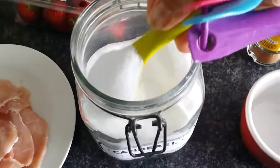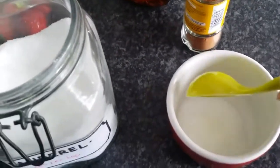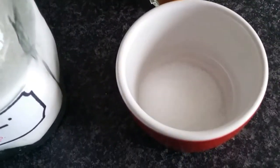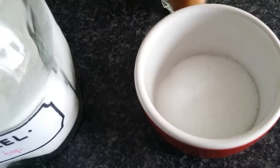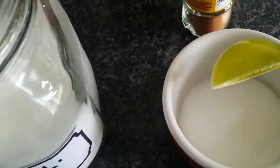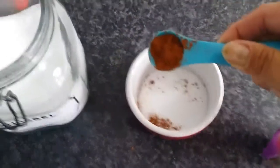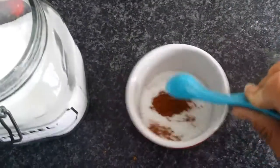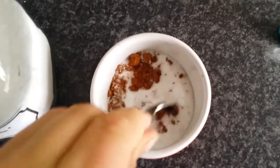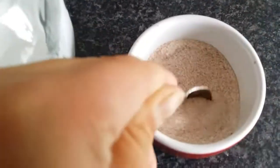We're going to put three tablespoons of sweetener — I use Canderel — into the ramekin. We're also going to add approximately a teaspoon of cinnamon; you can add more or less depending on how much you like the flavour. Give it a really good stir to get those dry ingredients mixed through and prevent any little lumps forming from the cinnamon.